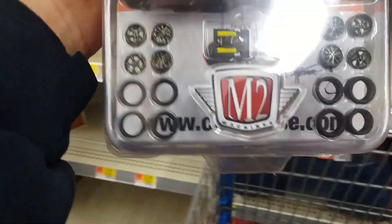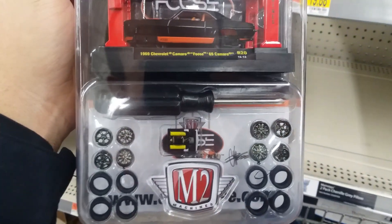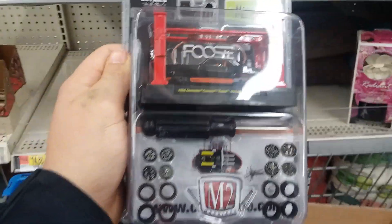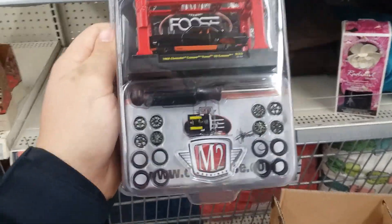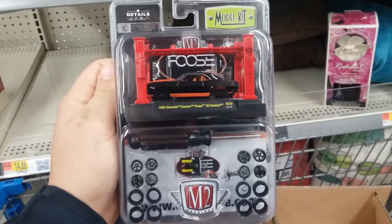Hey, there you go! Camaro model kit — sweet! It takes 14 cases of M2 anything to get a model kit chase. Pretty sweet. Remember, if you ain't hunting them, somebody else is.